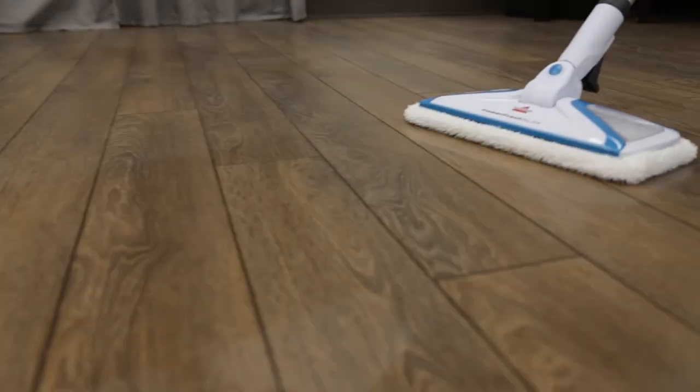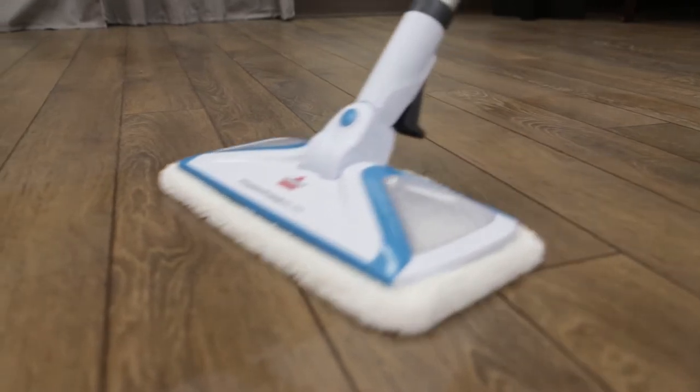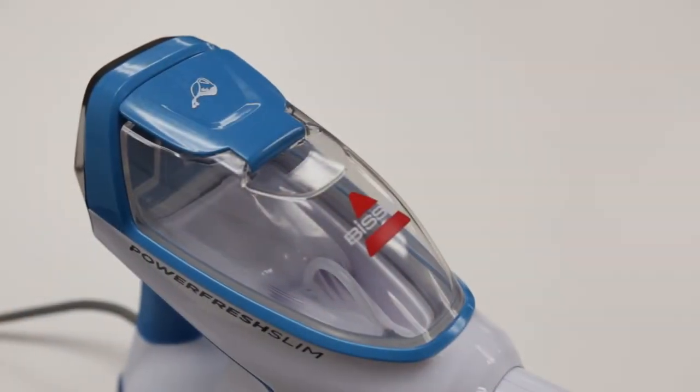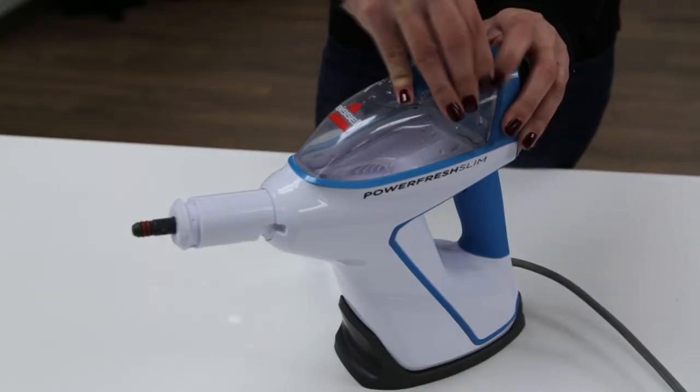Before you begin cleaning with your PowerFresh SlimSteam, you'll need to fill the clean water tank. We'll show you how. The clean water tank is located on the top of the handheld pod. Pull the water tank cap straight up to open.